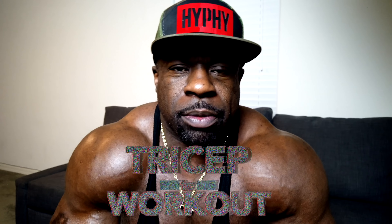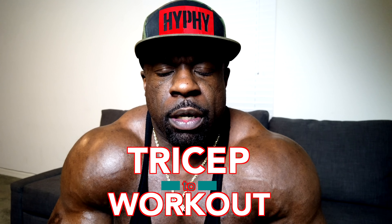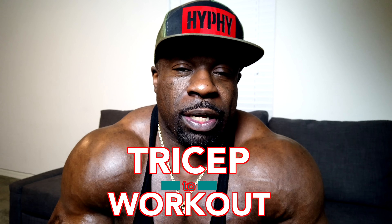Today we're going to be doing some triceps, man. For years, triceps was a lagging body part for me. I guess I wasn't hitting them right. A lot of people think they're supposed to go super heavy, do a lot of skull crushers, a lot of kickbacks with dumbbells where they're not really keeping the tension on the muscle. So it actually took me over 25 years to learn how to train triceps correctly.